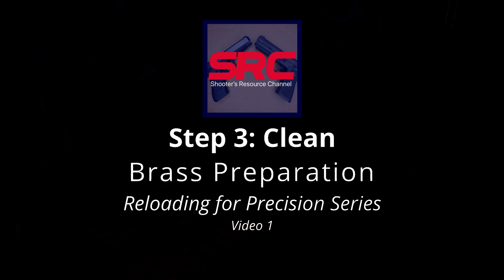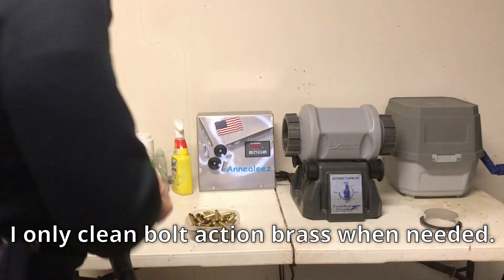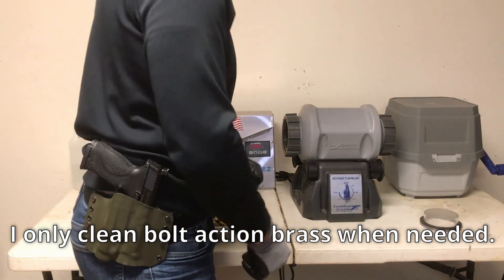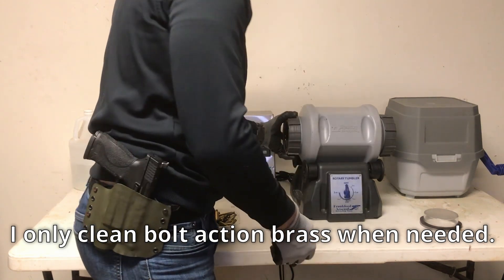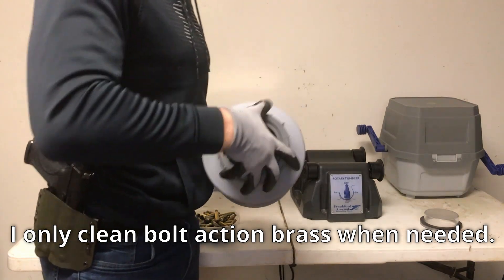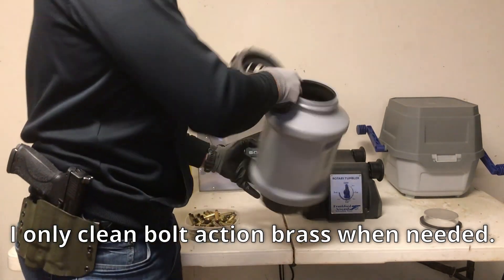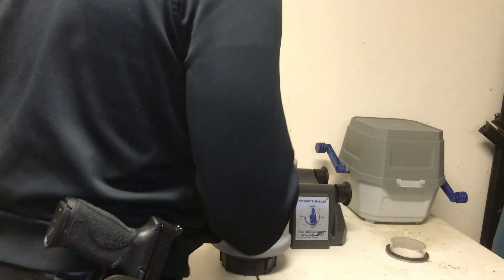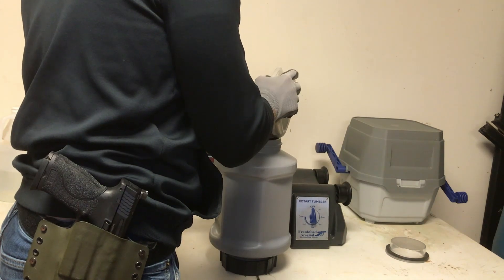Step three is wash and clean. I always wash and clean my brass before resizing — taking care of my dies and making sure I'm not introducing dirt in the process. I shoot a lot at outdoor ranges, so there's a lot of dirt and debris caught up on the interior and exterior of my cases, and it's important to get those out before you run them through your dies. The two major methods most people use are wet and dry cleaning.